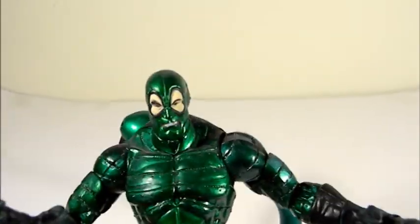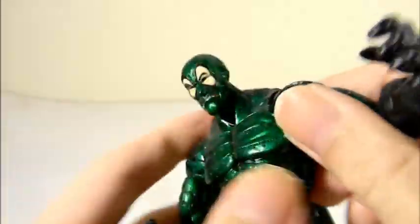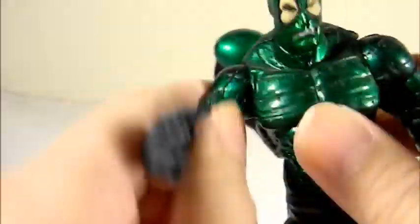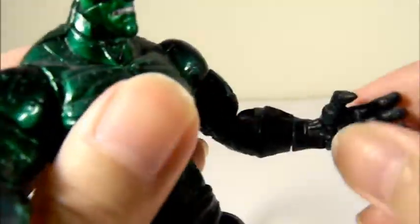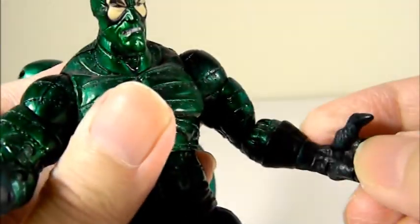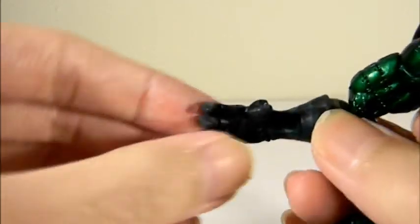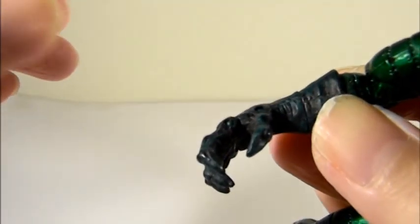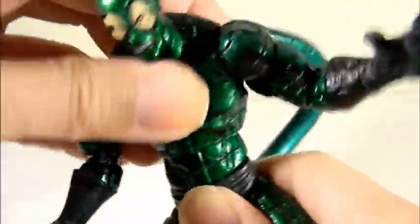The articulation on my figure has gotten a little weak over the years but it is a highly articulated figure. You can turn the head side to side — not much up and down, but nice side to side. The shoulders are ball jointed: in and out, up and down. There's upper bicep articulation, double elbow articulation, lower forearm spin, wrist in and out, and the four fingers are individually articulated with claw-like sharp hands.